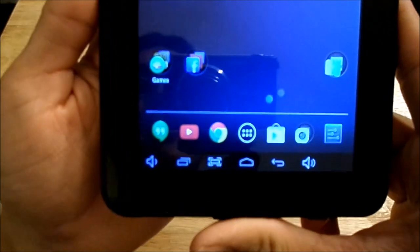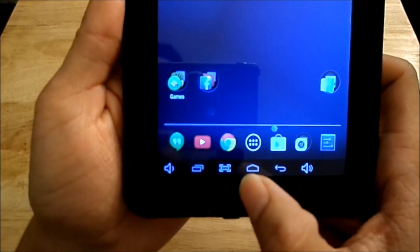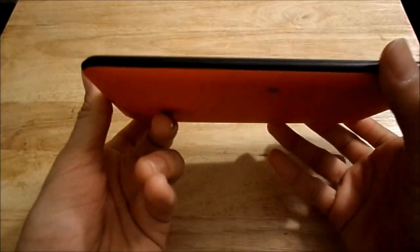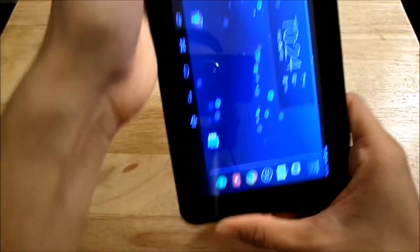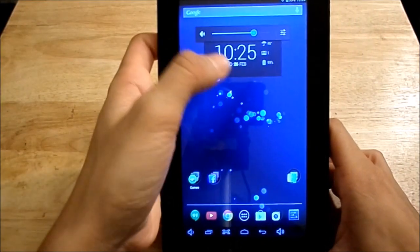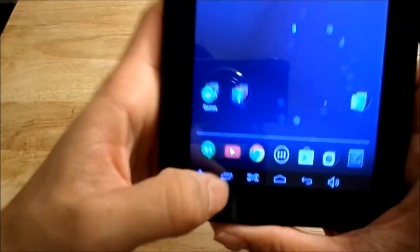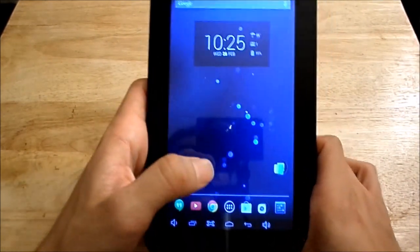I want to show you the on-screen buttons at the bottom. There's a home button and a back button. I forgot to mention that there are no physical volume rocker keys on the sides of the tablet, so you have to adjust volume on-screen. There's also a screenshot button — if I click it, it takes a screenshot, which is handy for uploading to Facebook or Instagram.